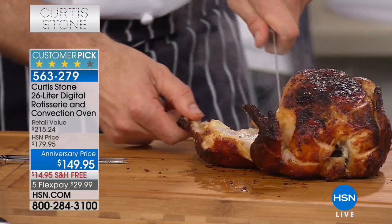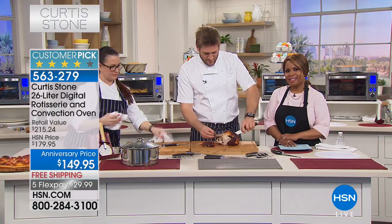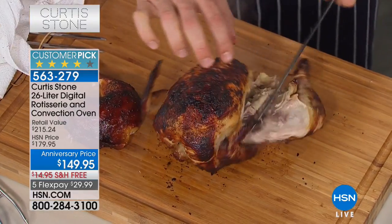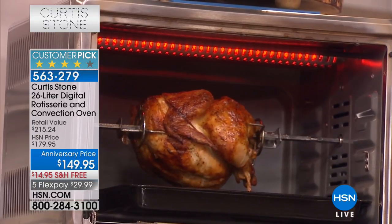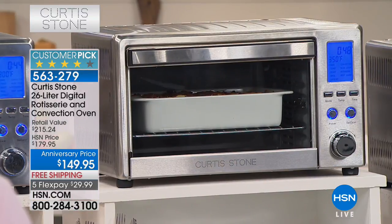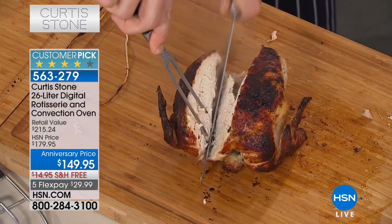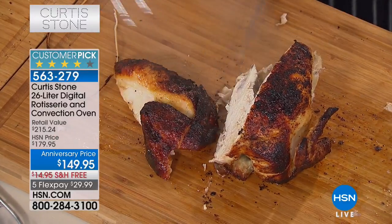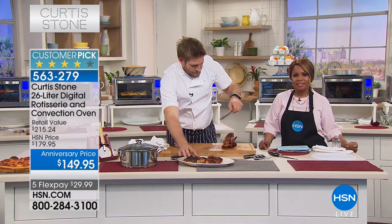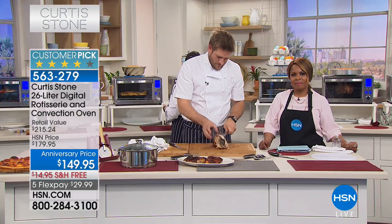We're going to our phone lines - Mary has been so patient. You're live with Chef Curtis Stone! Mary says she's so excited and is going to have to reorganize her whole kitchen because she bought just about everything. She says she loves the easy cleanup, and that her husband always has a pot soaking on the stove so she can never use it. She loves the idea of the cleanup.